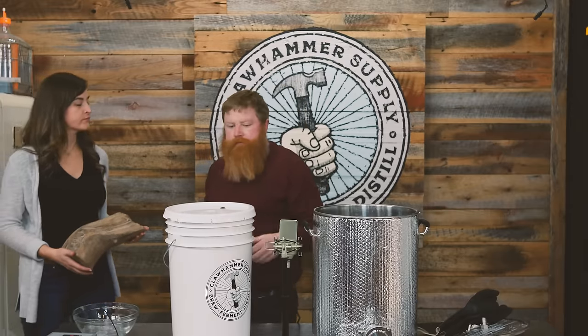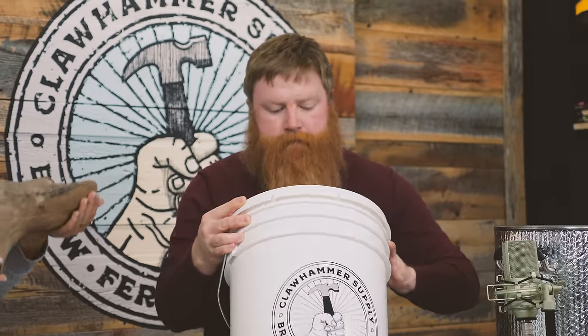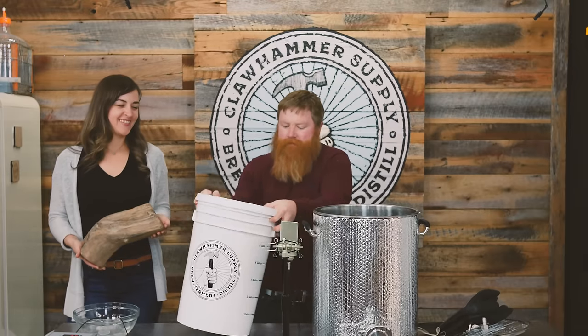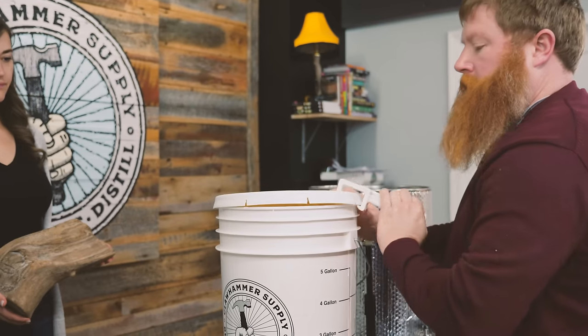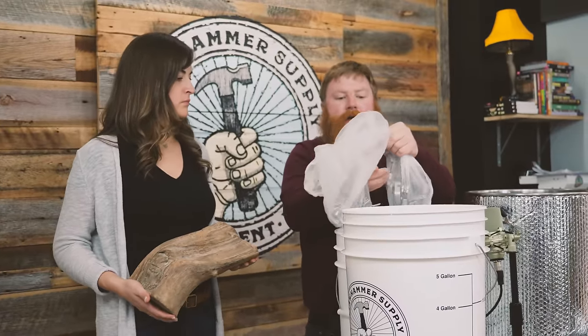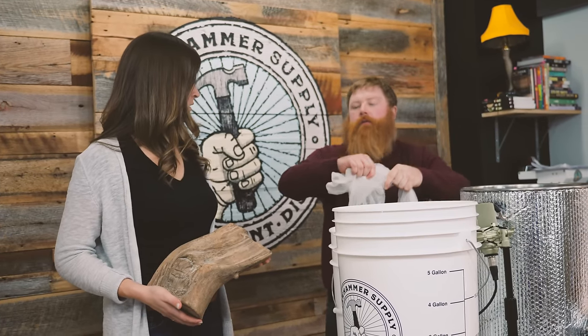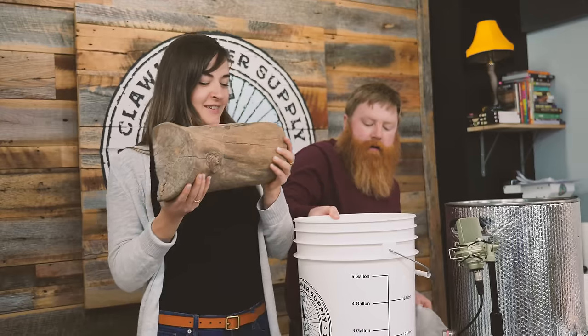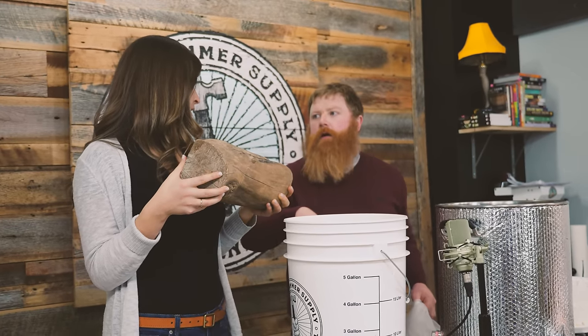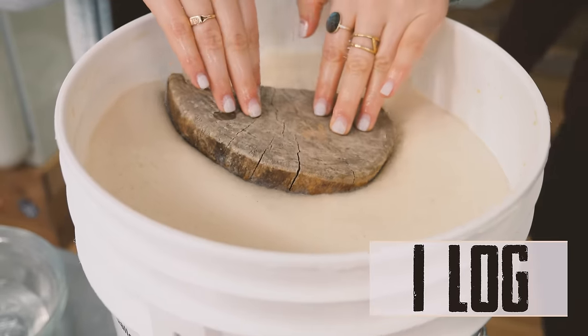We're going to add the yeast and just go ahead and aerate it again. We're going to do the same thing we did last time — a bag full of sanitized tri-clamps. Put the log in and place this over the log to keep it submerged. He only gave us a couple of rules, and the main one was just make sure the log stays submerged, otherwise you can get mold. Good night, sweet log.